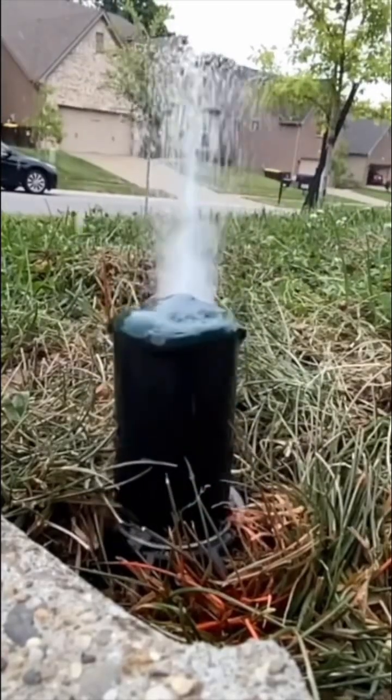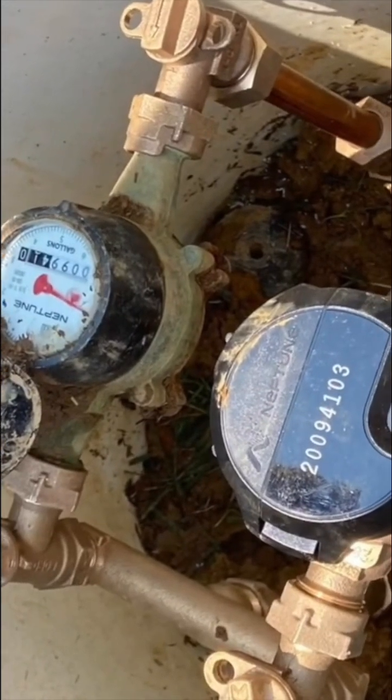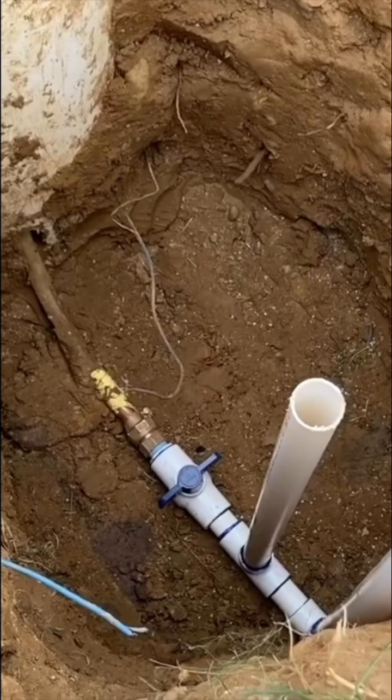This is a high-level video on setting up an irrigation system. The first step is to call your local water company and ask for an irrigation meter. Here in this image it's on the right side. Once that is done, you can start your irrigation project.